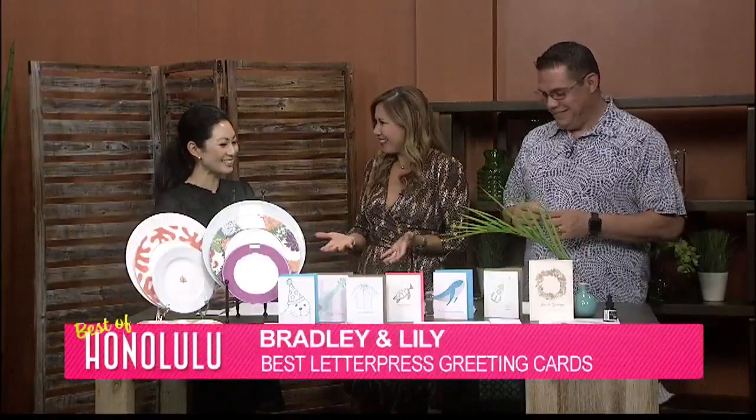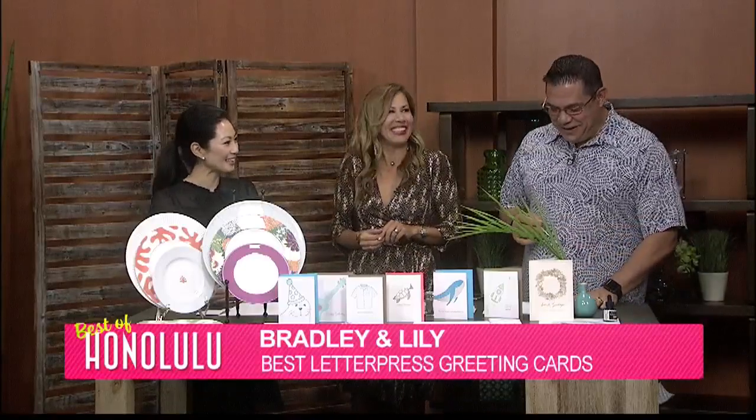We're back with Stacey DeMora from Bradley and Lily, and I brought John in because we're going to learn how to make some of the beautiful painted handmade cards. They were named best letterpress greeting cards by Honolulu Magazine's Best of Edition. And without further ado, Stacey, you have the props for us. So what are we going to be doing here? Teacher Stacey, what are we painting?